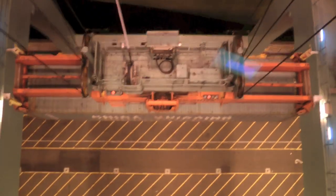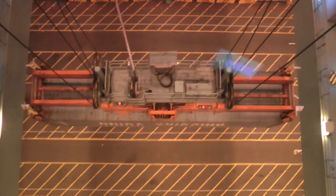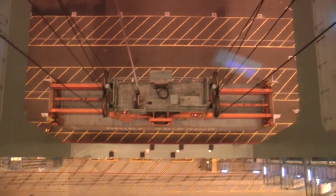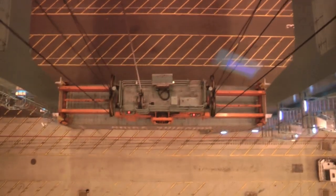And we're headed to the dock. We're going to be delivering this to a chassis, which is going to be parked in the yard, most likely picked up by an outside trucker for local delivery.